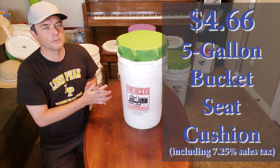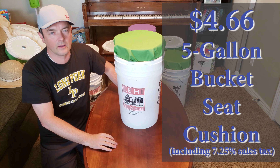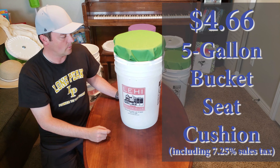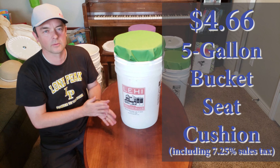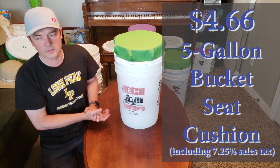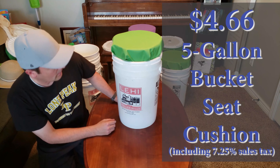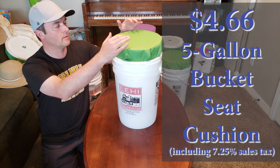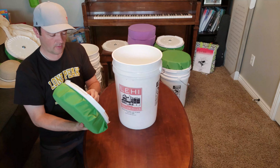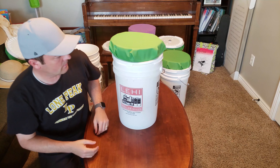This video shows how to make a bucket seat and seat cover for a Pioneer Trek. Some youth groups in Utah and other places get together and go on Pioneer Treks, where they reenact how the pioneers came across the plains. Our particular group is asking all youth to have a five-gallon bucket used as their suitcase, with a pad on top. There are many different ways to do this, but I'll show how I decided to do it.